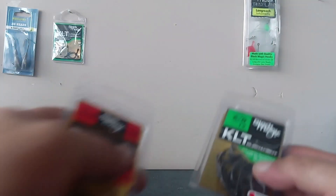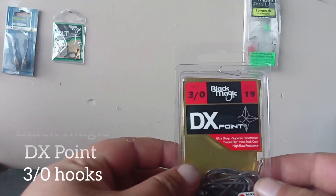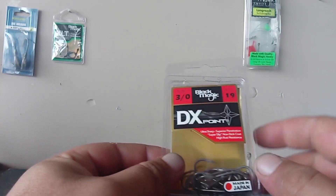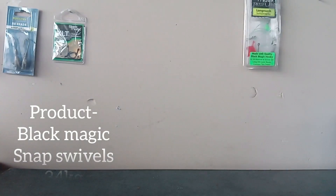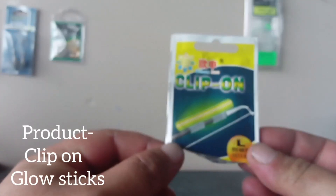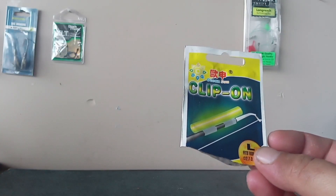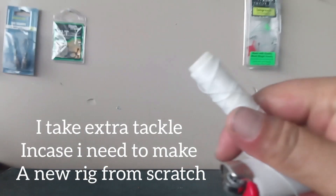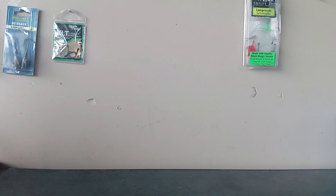Some extra tackle I take out: size 5/0 baro hooks - recurve KRT's - they do a little damage. The Exploit hooks in 3/0 baro style are used as keeper hooks and have a non-stick coat on them too. I also take some rolling snap swivels and rolling swivels. At night, I use these clip-on glow sticks that last over 12 hours. Essential: a pair of scissors, some split ring pliers I use to cut braid, and a lighter. Pretty much all goes into my little container.